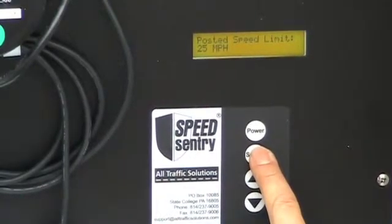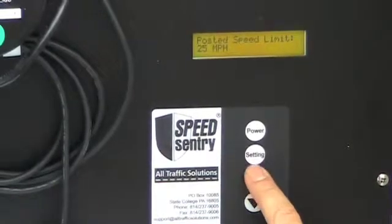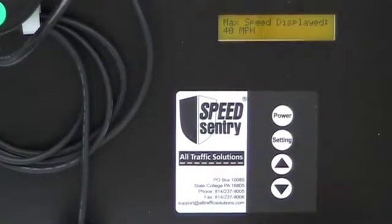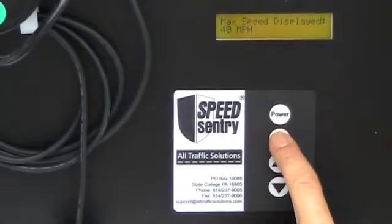Next, I set my speed limit, and I can go up and down with the setting buttons to set the speed limit. Now that I've set my speed limit, my next setting is the maximum speed displayed. This setting keeps people from racing the sign to see how high a reading they can show.